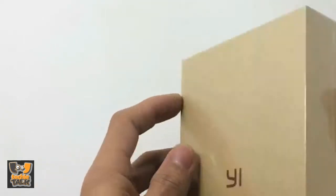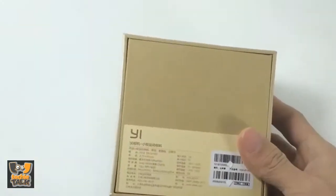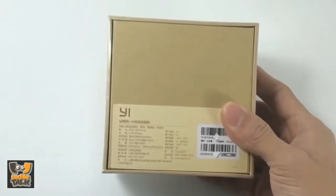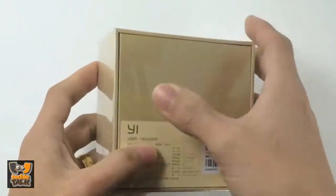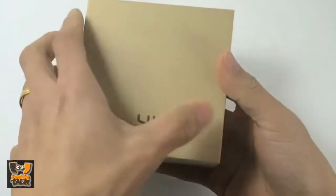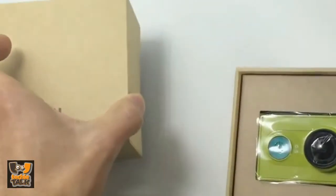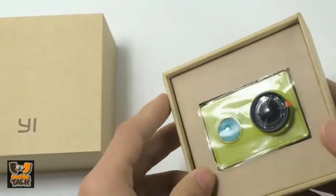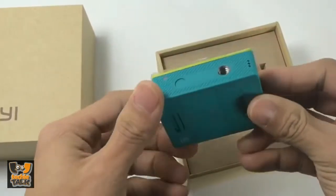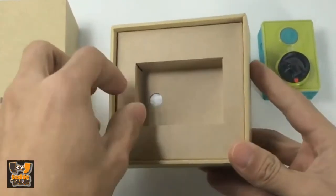As far as the packaging goes, it is a plain minimalistic box. Besides the Yi logo on the front, there are some main specs of the device. Since the product is mainly designed for the Chinese market for now, the specs are written in Chinese, though some international terminology is used. The main features include a Sony 16-megapixel CMOS sensor, f/2.8 aperture lens with 155-degree field of view, and maximum shooting resolution of 1080p at 60fps.